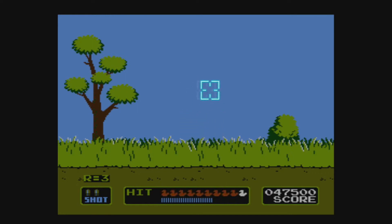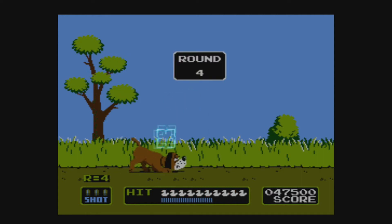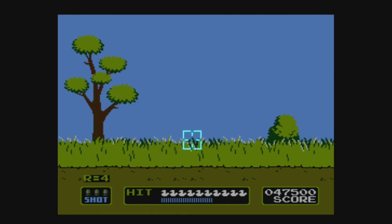On the eShop, it does say these work specifically with a Wiimote. So I pictured in my head it working like any kind of Light Gun style shooter that was on the Wii — and I was right, right down to it having a cursor on the screen.